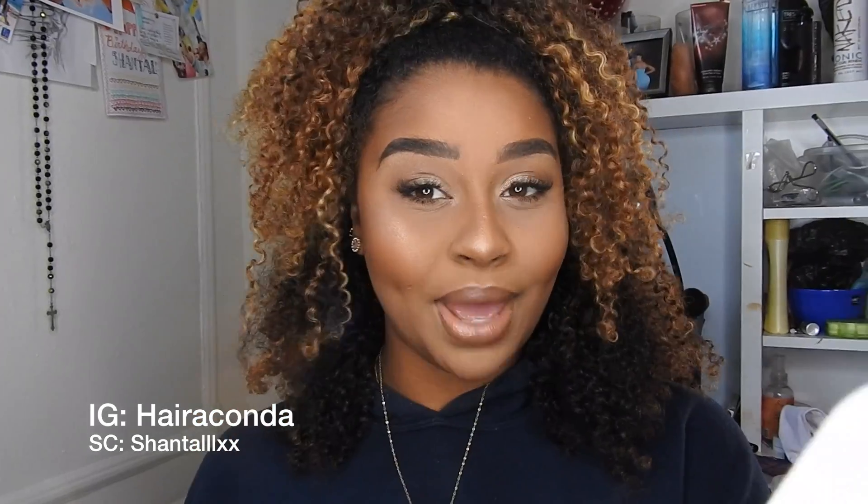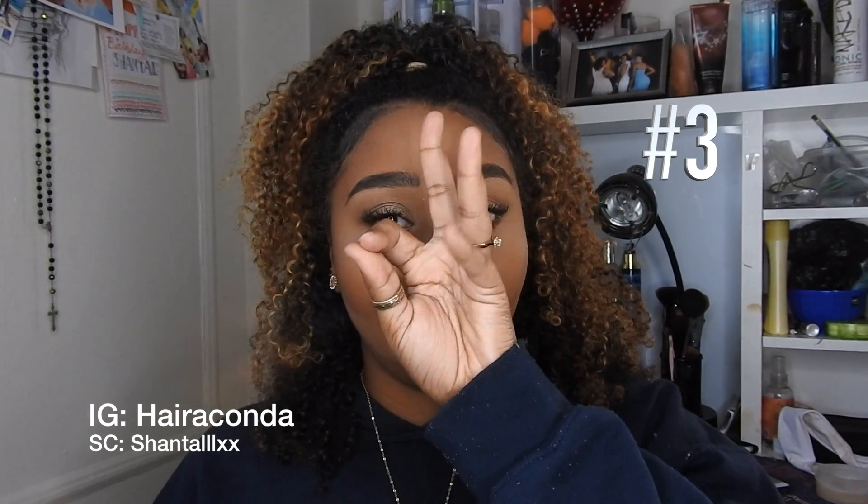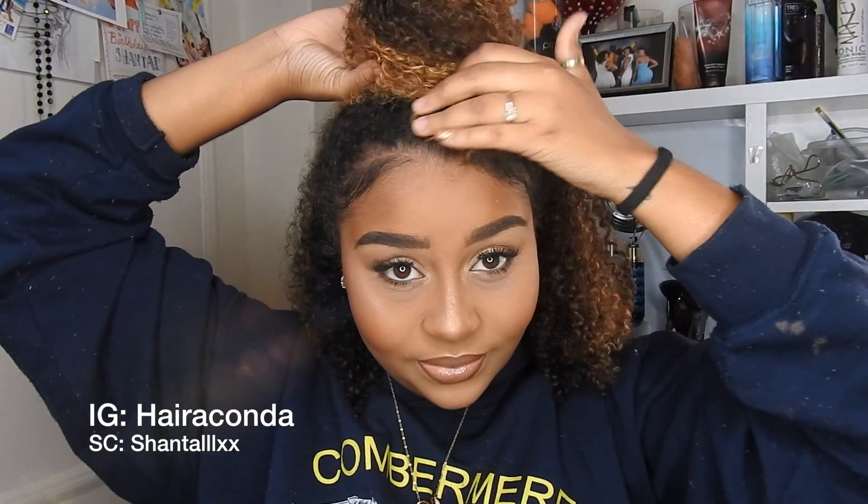I'm just gonna get my toothbrush and lay my edges down. Now I'm not a pro at laying edges because I don't have edges. For the next style, I kind of just fiddly-diddly split the hair in two and wrap it around.